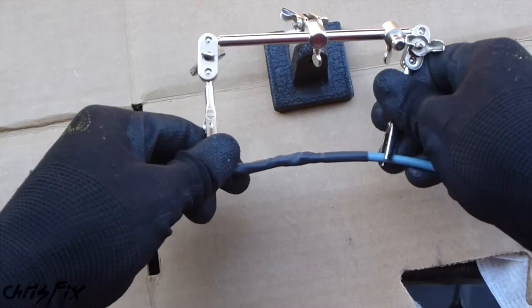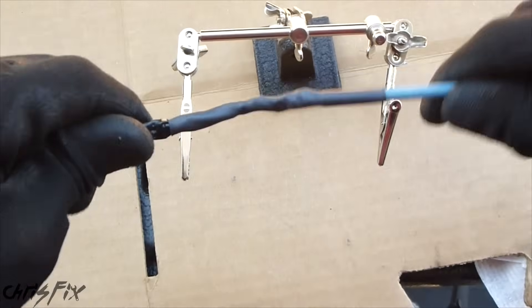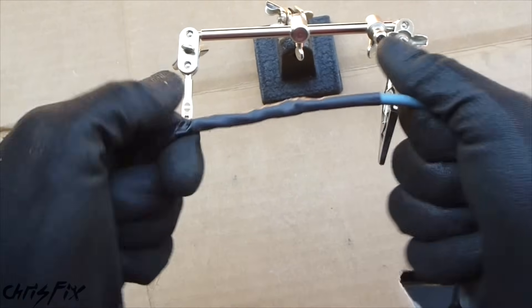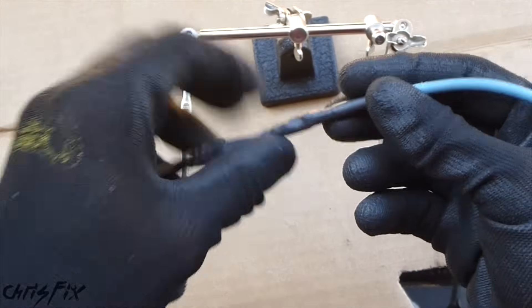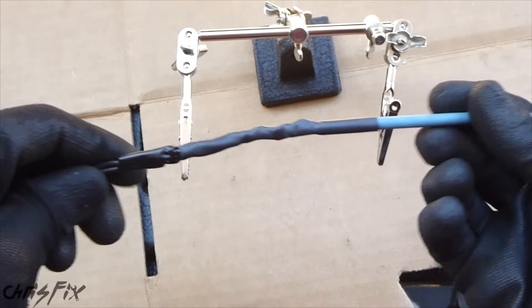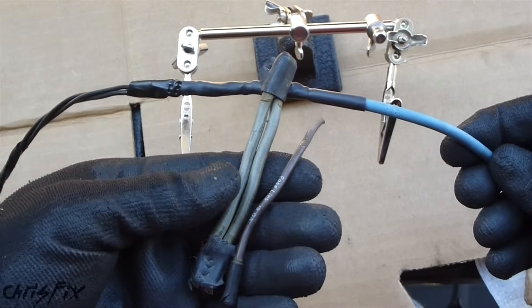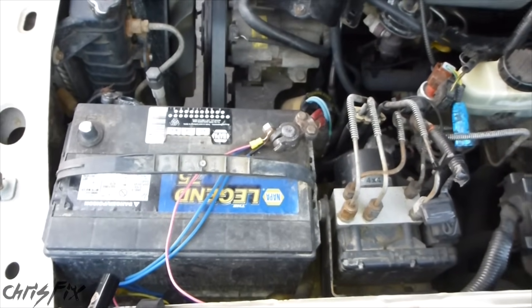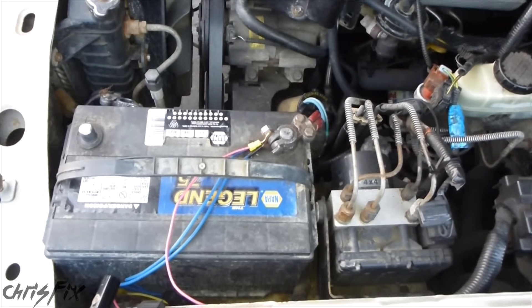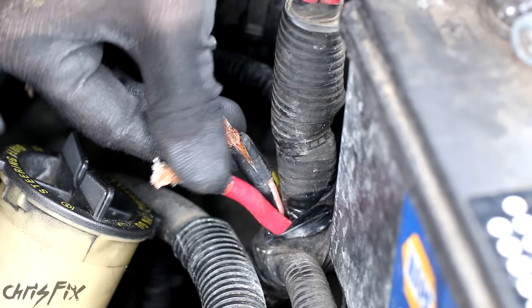Let's go check it out and see what we got. We're able to join our fusible link to our main wire, and I'm really pulling on this hard — this is not coming loose. We used the crimp, we soldered, the solder melted through the strands of copper, then we heat shrinked it, and that's the setup. We're going to do this for all three of our old fusible links. I'm not going to go into detail when I'm replacing the fusible links in my truck — you saw how it's done. I'm just going to give you a quick overview of what I did.